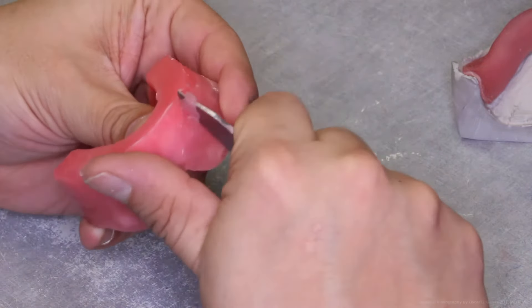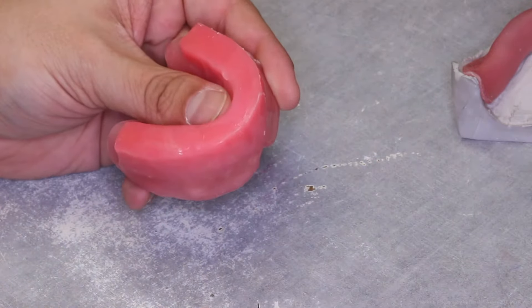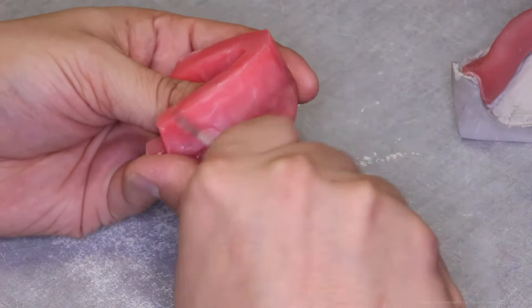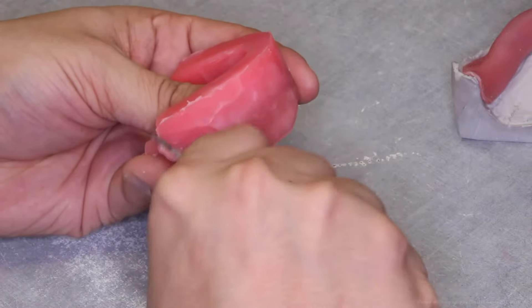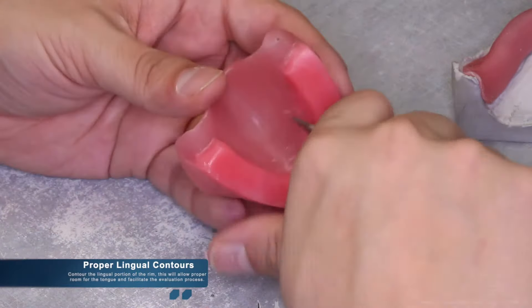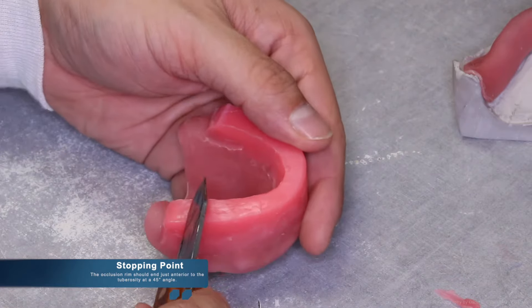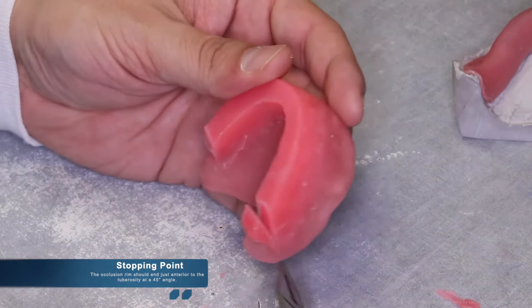It should be noted that widths are a matter of preference. Although the Air Force manual states specific measurements of 8 and 10 millimeters, depending on the school of thought these measurements do vary. Proper lingual contours are also important — contouring the lingual portion of the rim will allow for proper room for the tongue and facilitate the evaluation process. The end of the occlusion rim should terminate just anterior to the tuberosity on the maxillary at a 45 degree angle.